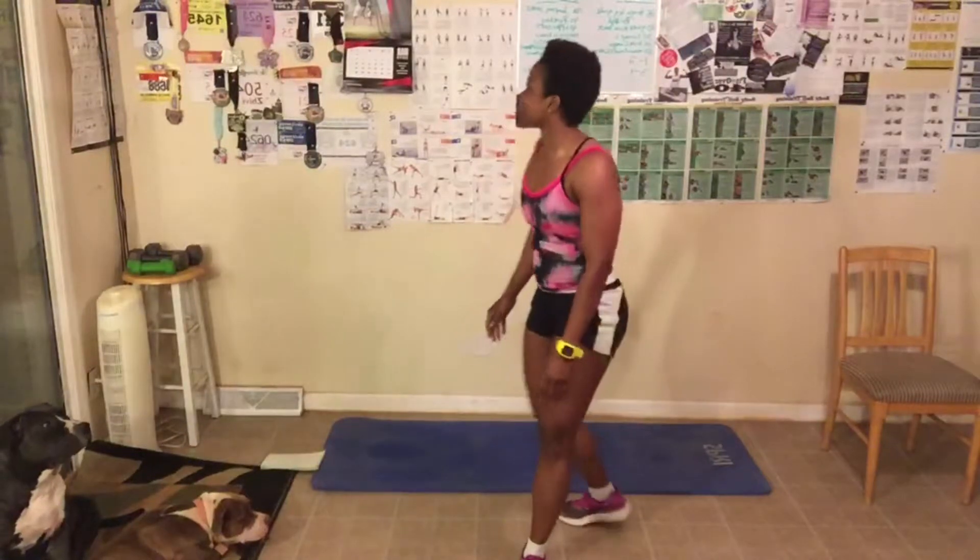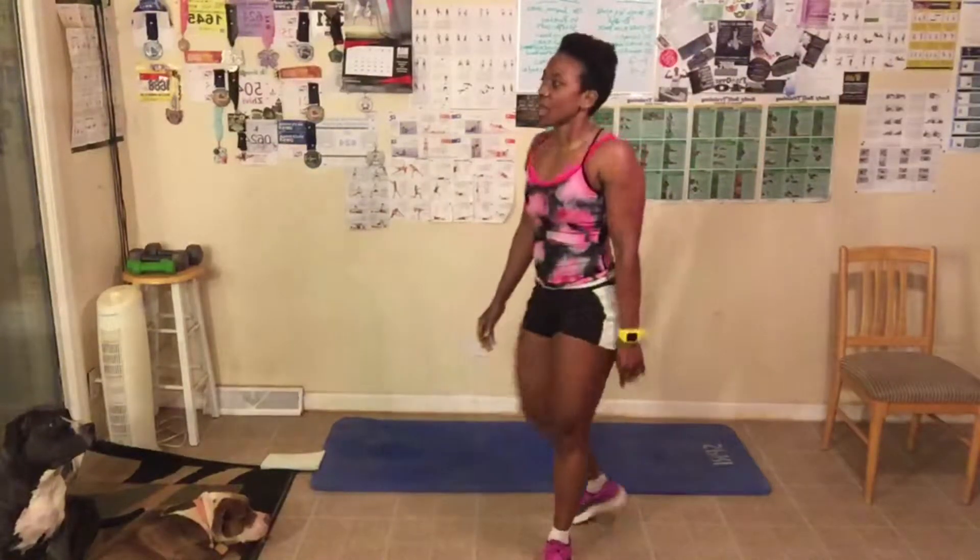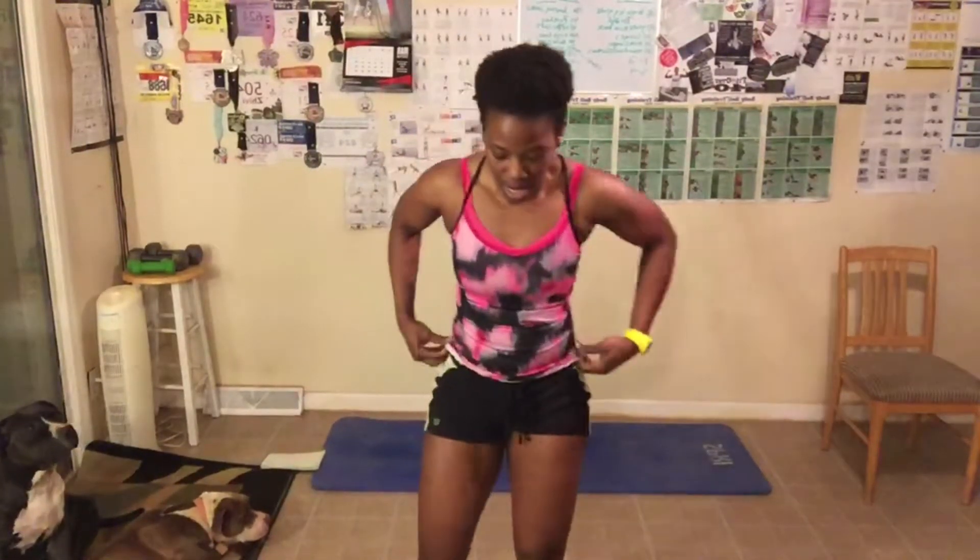Great job, everyone! My calves are on fire. Next up, front punches. I want you to bend your knees slightly. You're gonna punch to the front, come back, punch to the front, come back — punch right here in this hole, right to the front. Keep your arms close, kind of like protecting your ribs. Knees slightly bent. We have 40 of them to do.